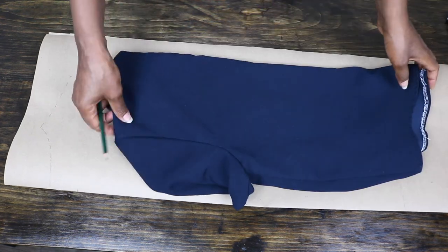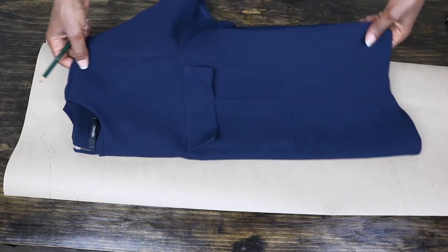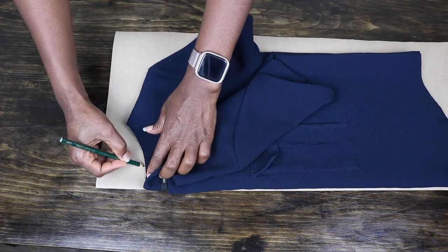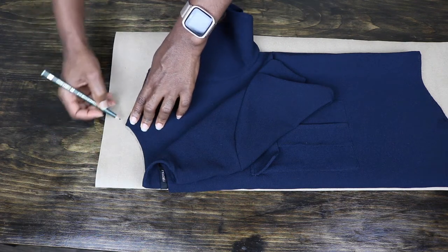I first folded my paper into two and also folded my top into two and placed it at the edge of the folded paper. I already have the front traced out because I had some filming difficulties, so this is just demonstrating this part, which is the same as the back — I will explain more when I get to the back.